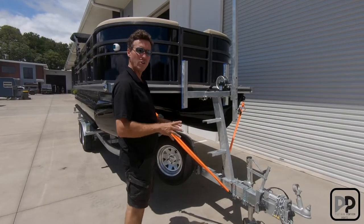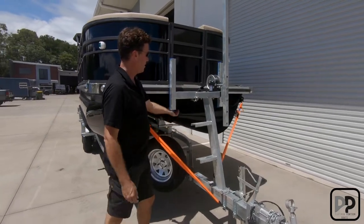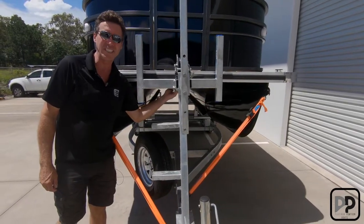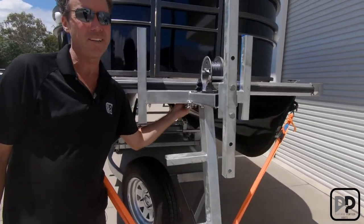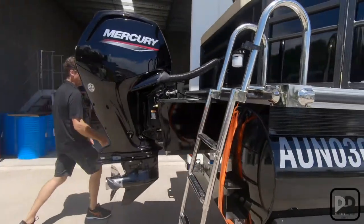Next, ensure all your tie-down points are secure. Two tie-downs at the front on each corner — you've got your winch tie-down and your safety chain with the D-shackle, so four points at the front need to be secure. Two more tie-down points at the rear must also be secure and tight.